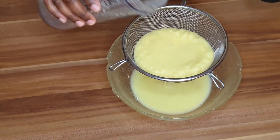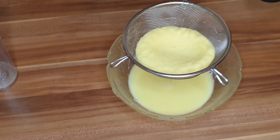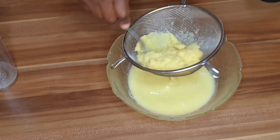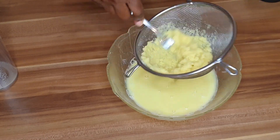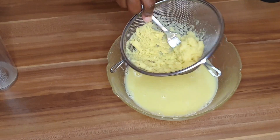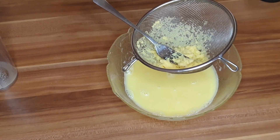Now we are going to strain our ginger. It's thoroughly blended and it looks so good — I really like the lemon color of the ginger. When you have organic ginger, be rest assured this is the color you're going to get. It looks so nice — see the consistency, very healthy.